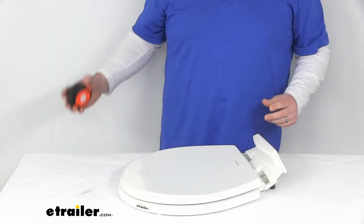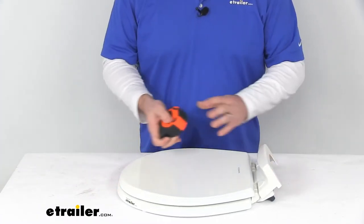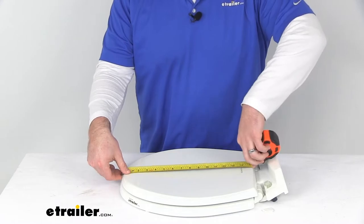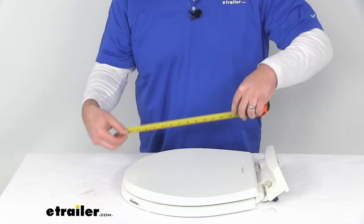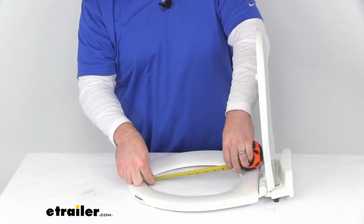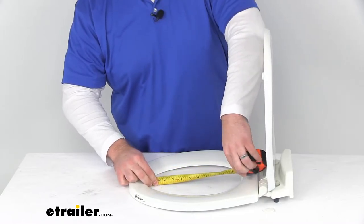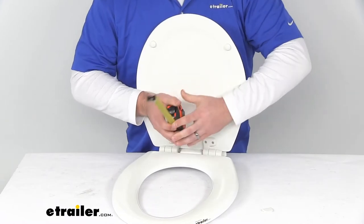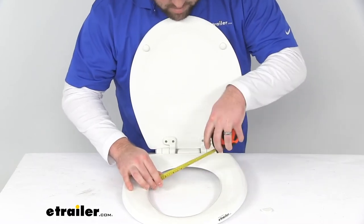This is a direct replacement for the 310 and 311 series, but just for peace of mind for those who may be a little skeptical — our overall dimensions: we're looking at right about 15 and a quarter inches long for our lid. Our seat opening is right about 11 inches by about 8 inches.